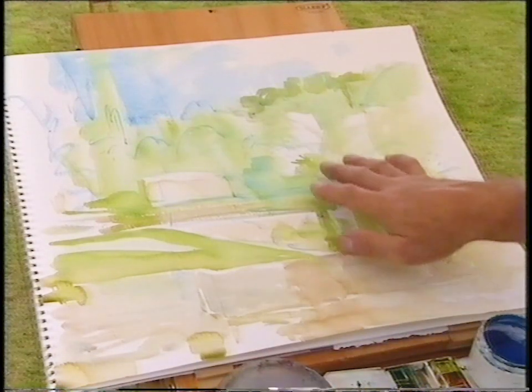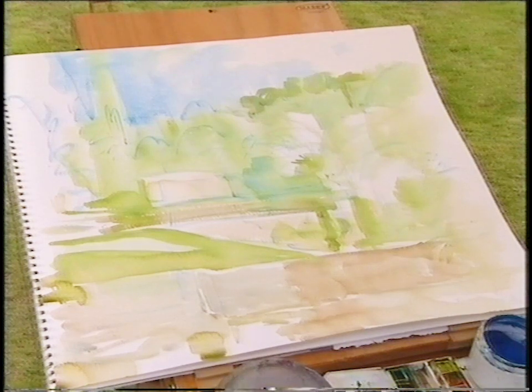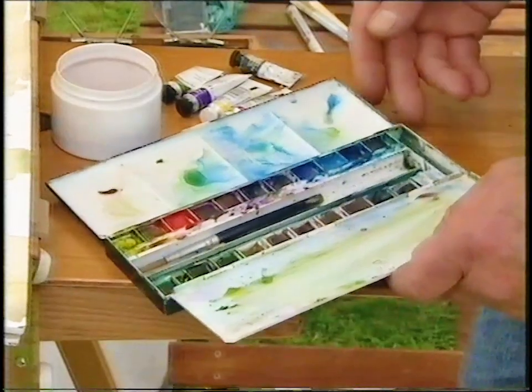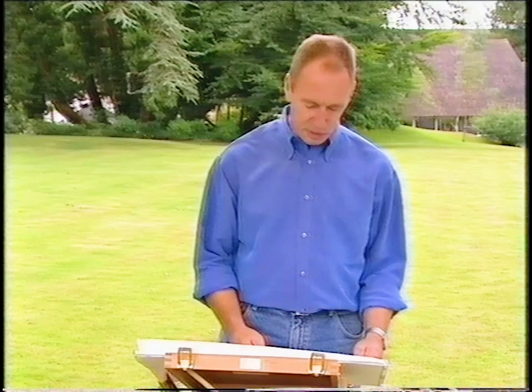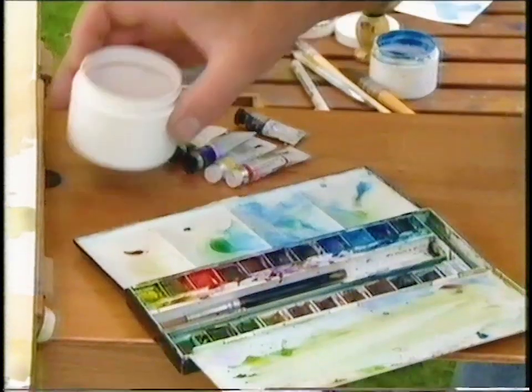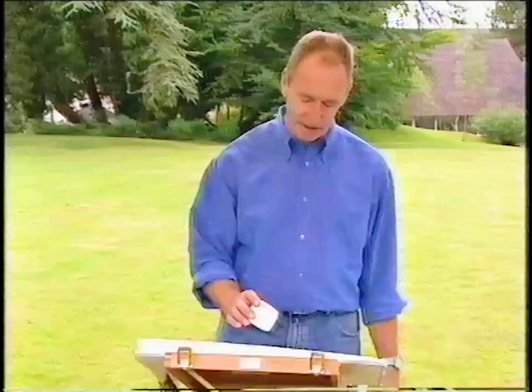I've tentatively laid in the first washes to establish the composition but they're already looking a little thin. I need to establish some depth and presence. To do this we need a real firm understanding of tone and colour. We all know the basic colours — red, yellow and blue — but the choice can sometimes seem completely bewildering. They're very simple pigments and learning about them can completely transform your painting.